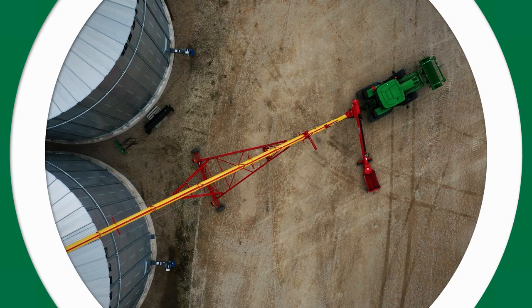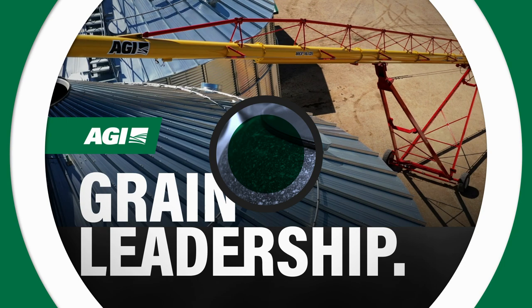Top Shots is brought to you by AGI — grain handling, grain storage, grain leadership. Visit aggrowth.com/briar for your chance to win a trip to the 2024 Brier in Regina.